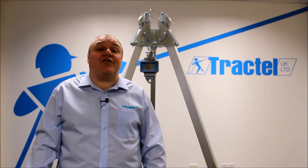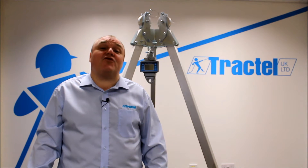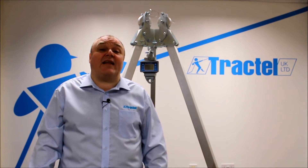Welcome to TrackTelly. I'm John Hatton. Today we're going to talk about the Dyna4 LLX2, which is our multifunctional digital load indicator.